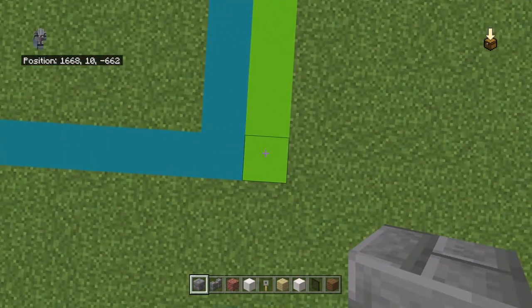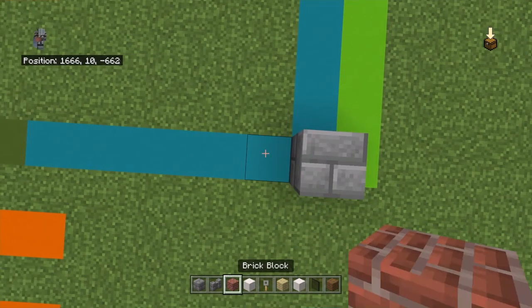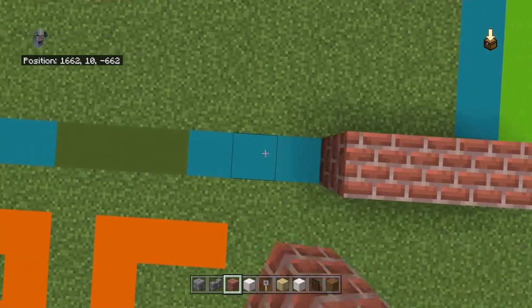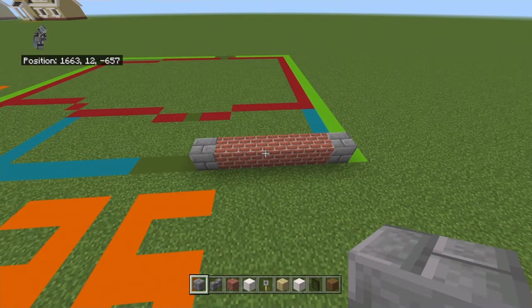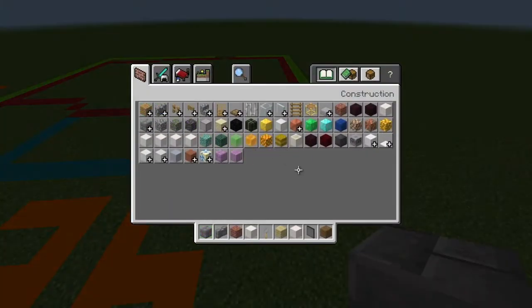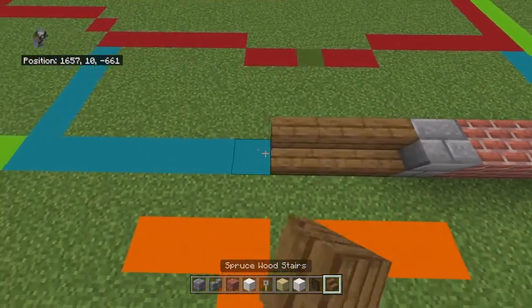Start from the front right-hand corner of your 26 by 21 grid. Count left by one, and going left place a stone brick, five brick blocks, and a stone brick. Now get rid of your spruce wood planks for a second — get out spruce wood stairs — and going left from that stone brick block place three spruce wood stairs.